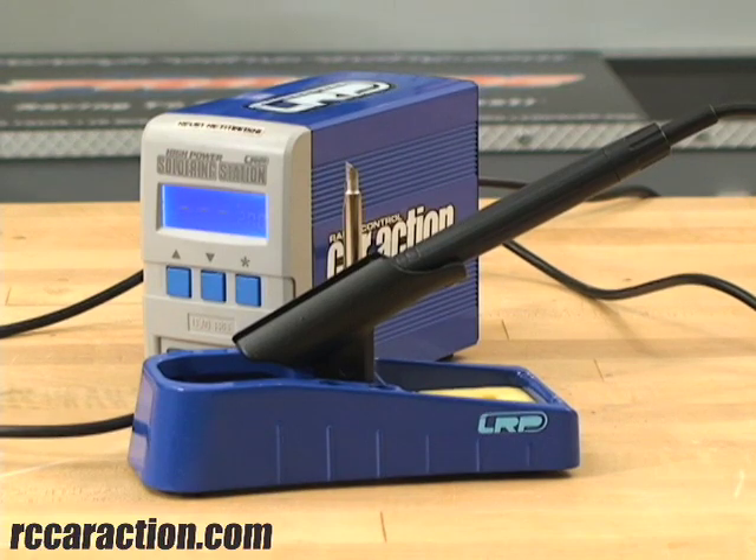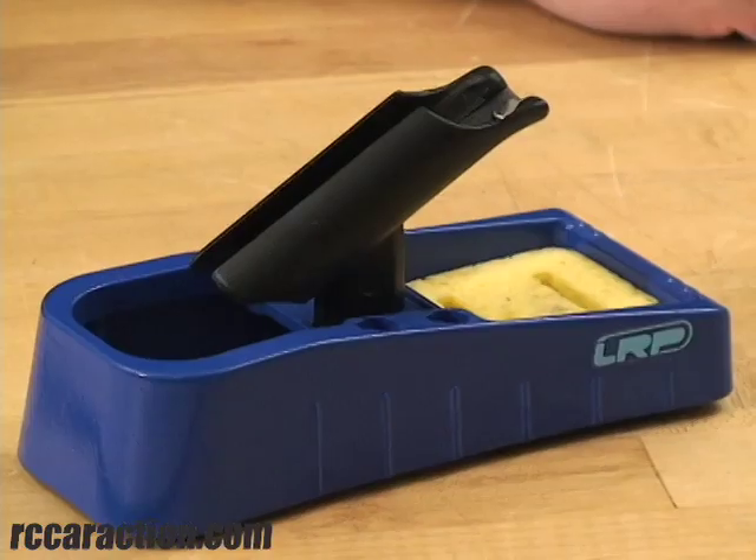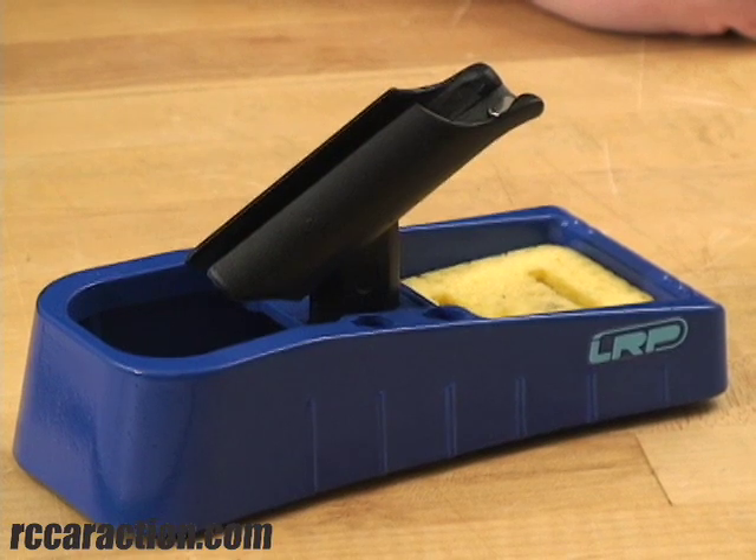This soldering station is very compact, which makes it easy to pack when you go to the races or even on your workbench. It's completely digital and it has a backlit display to show you what temperature it's at. They also include this heavy weighted iron holder so that it won't tip over with the tip in it and you don't burn yourself.